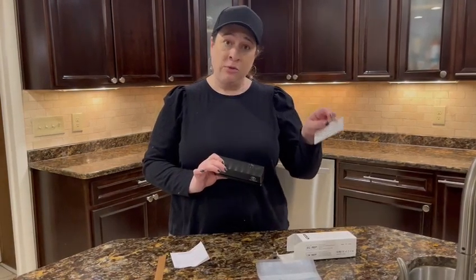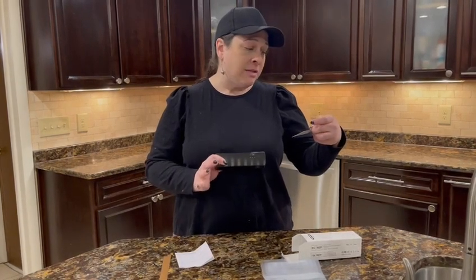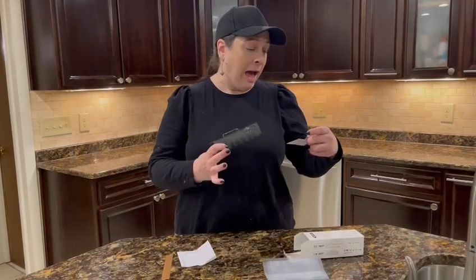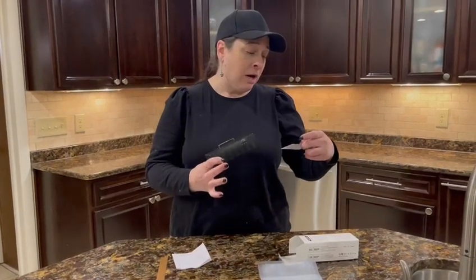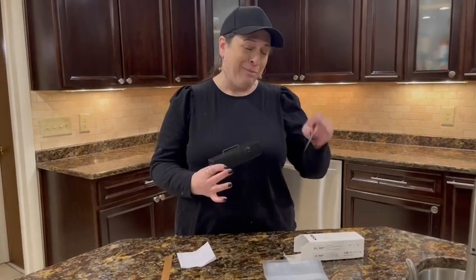It comes with a handy card, which I think is a great idea. The first setting or gear is for a thin plastic bag, and the highest setting is for a thicker aluminum foil food snack bag.